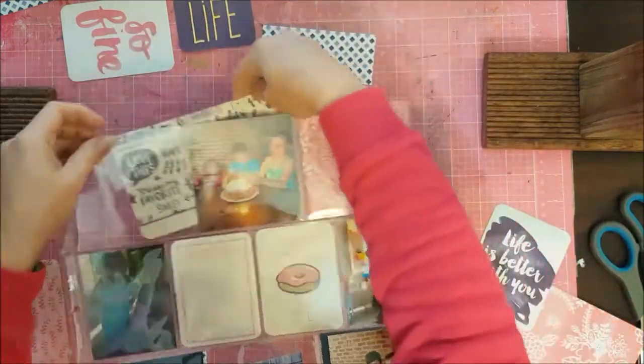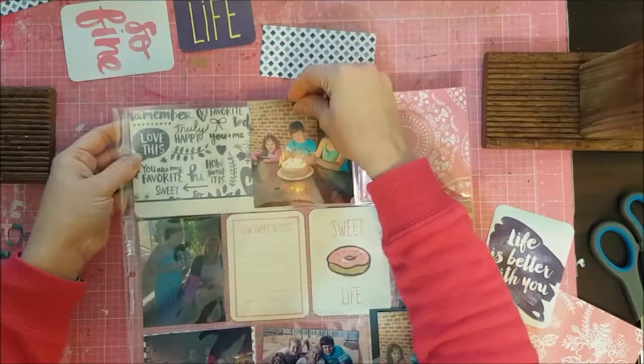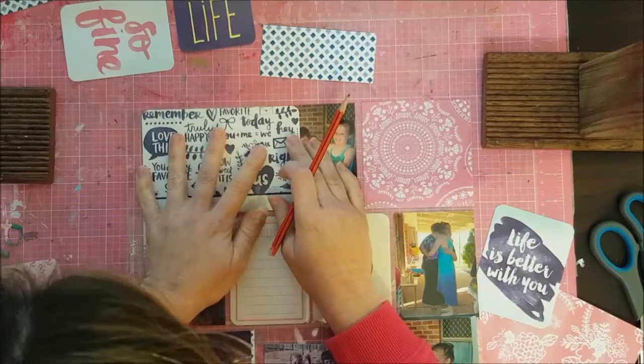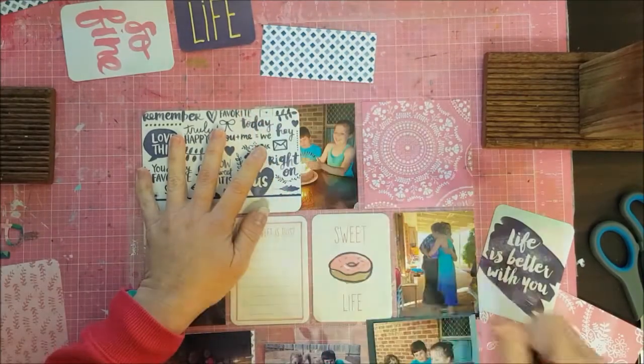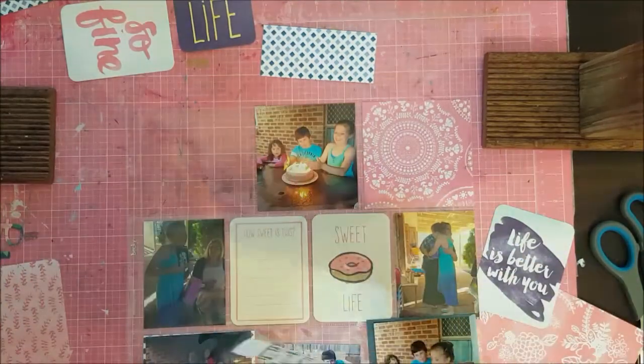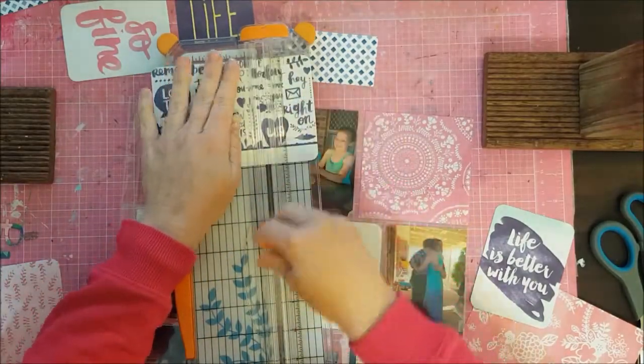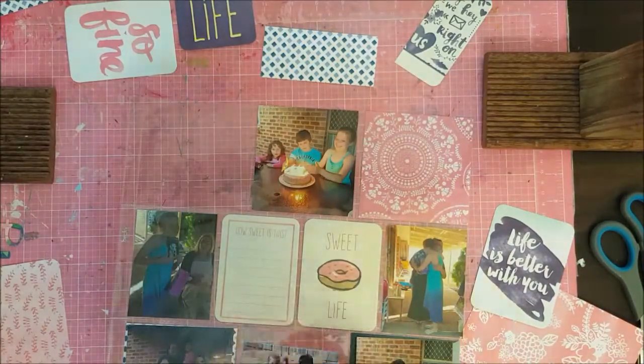What I've done is gone through my Project Life cards, just to pull out some that would suit this layout well. I think most of these come from the Better Together Core Kit. I actually really like that Core Kit. It seems to go really well with a lot of things.